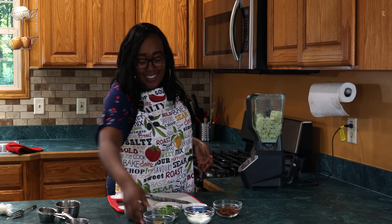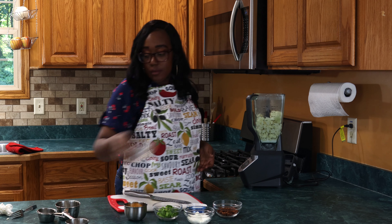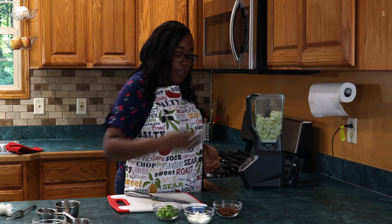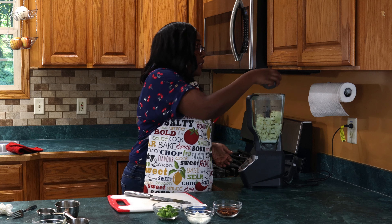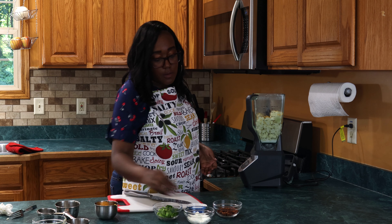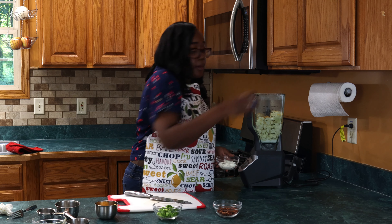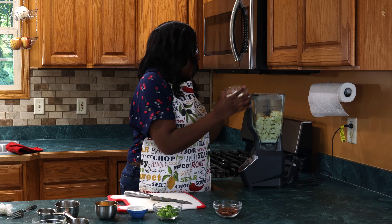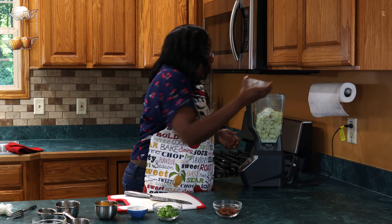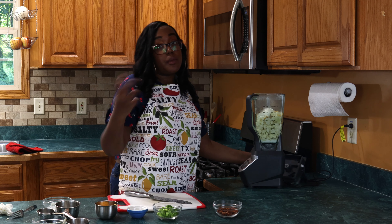Our cauliflower is about fork tender now, so it's ready to go into the blender. We're adding it into the blender so we can blend it up nice and smooth for our mash. After we blend it up, it's actually gonna go in the oven because we're going to put some cheese and some bacon on top and get that nice flavor with a little bit of baking time.